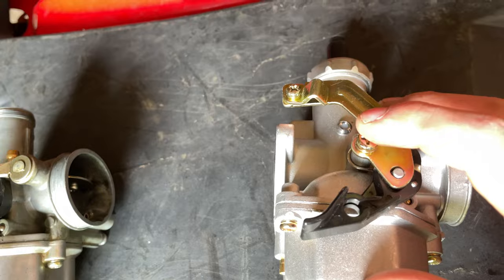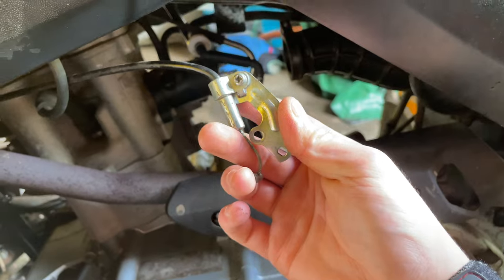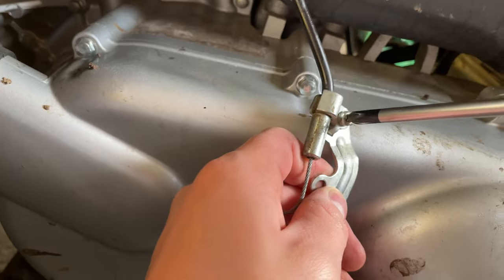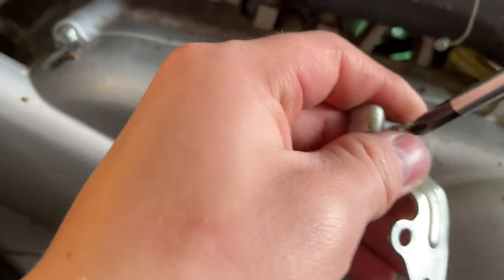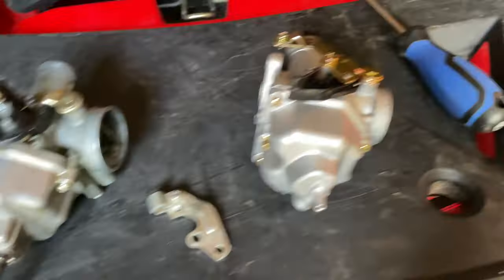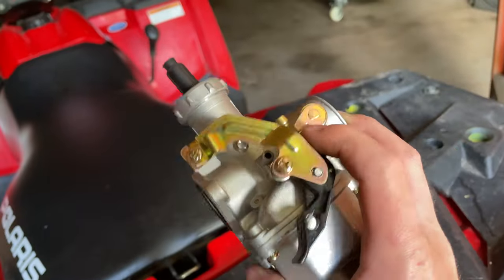I'm gonna have to use the old throttle linkage because somebody completely stripped out that screw on the new carb. I thought about trying to get it out but figured I'd fail — but actually I just got it out somehow. I'm not even sure how because it seemed more stripped than it is. So I'll just swap all the vent lines and put this thing in and see how it does. This really doesn't look as bad as I thought it would.